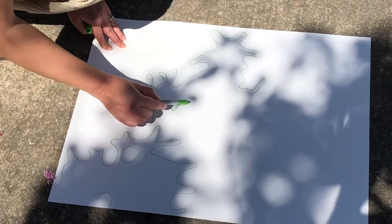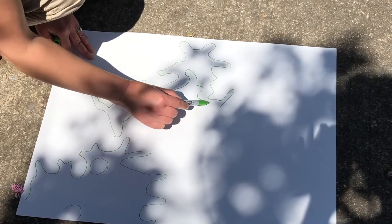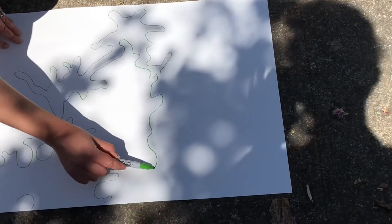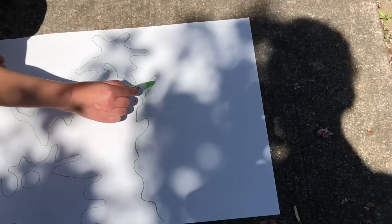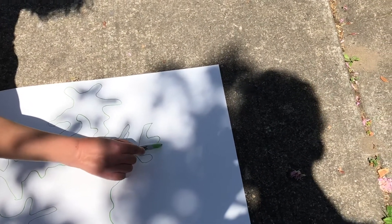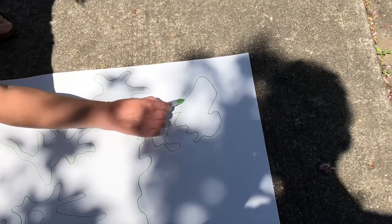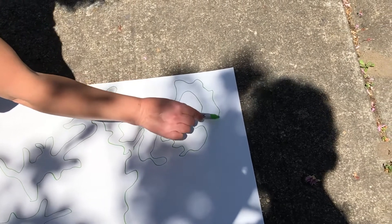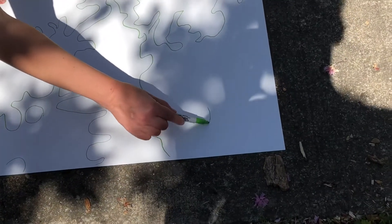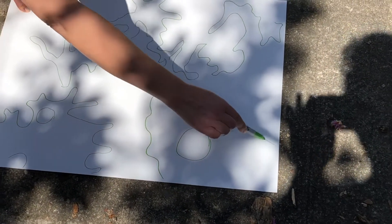Now I'm starting to think it looks a little bit like underwater coral. Maybe it'll turn into something else. The branch is kind of moving a little bit too. You see some really defined shapes and some sort of lighter shapes. Kind of neat to see how the light keeps changing.